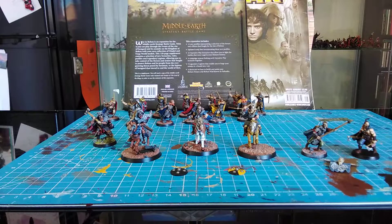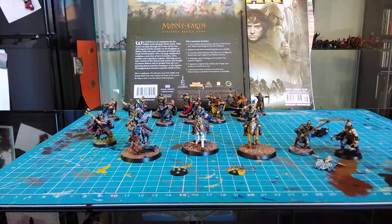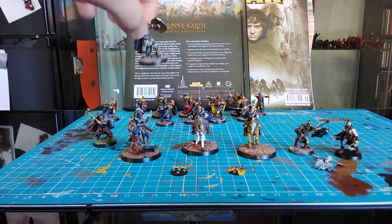Hello guys, Suffolk Hobbit here and part three of my Dunland vlog is here. Apologies for a slight delay - I was hoping to do this on a regular two-week schedule but I've gone over slightly. Here is quite a bit more progress on the basing and the character models. I won't go over the standard models too much.